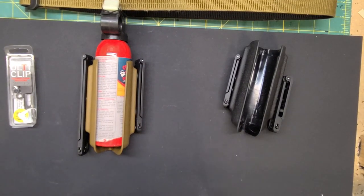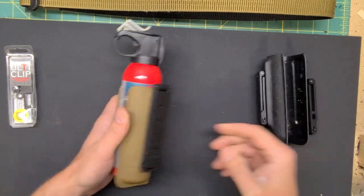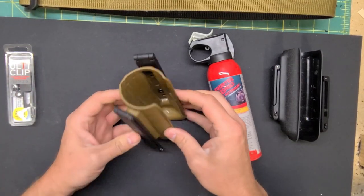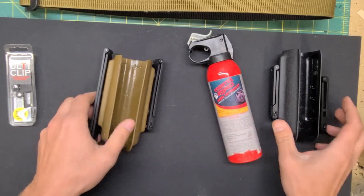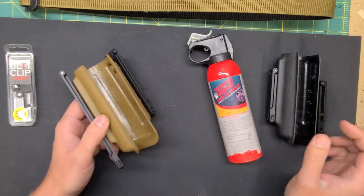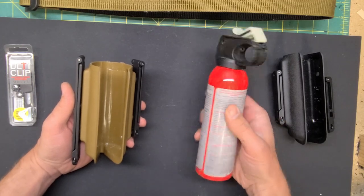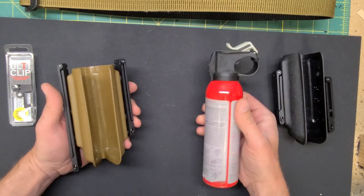Good morning. Deke here with Montana Custom Kydex with another video on one of our products. This here is our bear spray holster. Like everything that we make, just about everything, we use .08 Kydex or Bolteron. We've got a few different color options you can choose from — you can find those on the website. This is going to work for the Counter Assault and UDAP bear sprays, the 7.9 and 8 ounce cans.